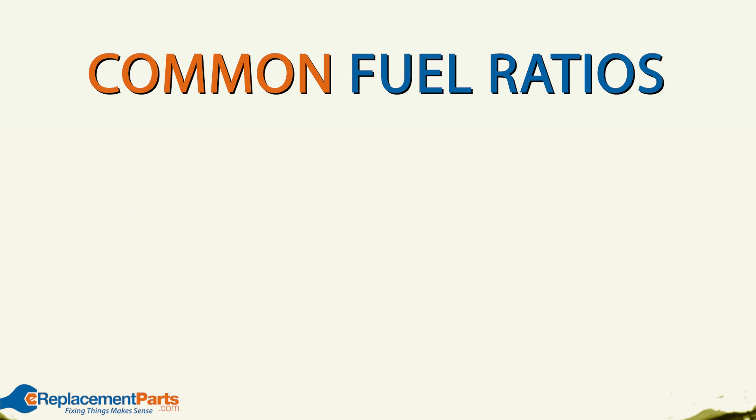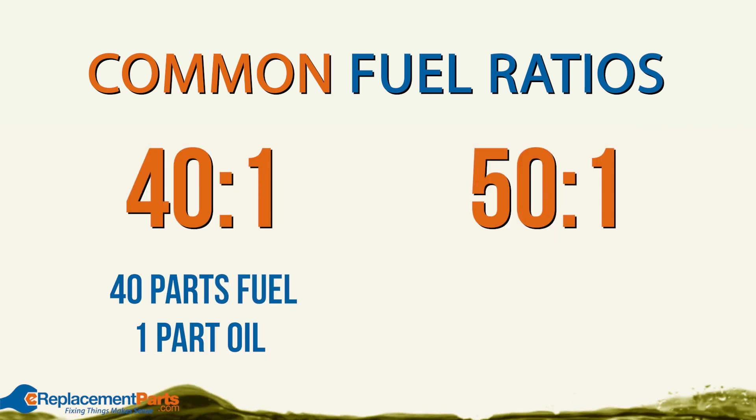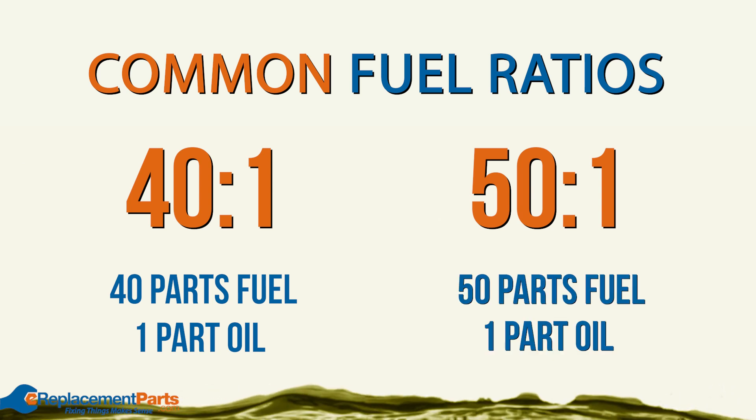The most common fuel ratios that you'll see today are 40 to 1 or 50 to 1, meaning 40 parts fuel to one part oil or 50 parts fuel to one part oil.